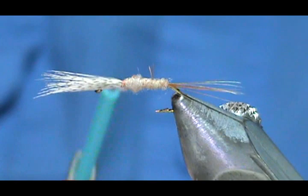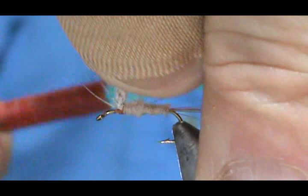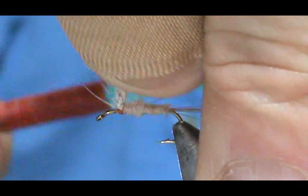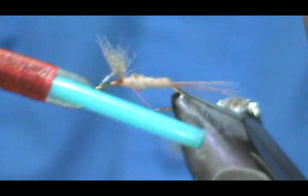When we get to the wing we're going to lift it and wrap several times in front to stand it up. I'm going to take the thread and wrap around the wing four or five times — you can turn your vise slightly sideways. It's a good idea to hold it on each wrap; it makes it stiff and keeps it from slipping off the top. When winding, you want to go up with it.